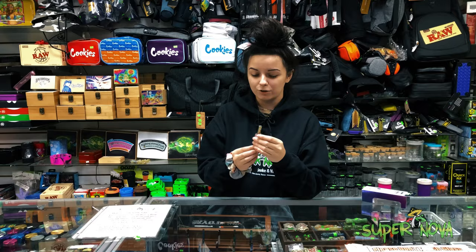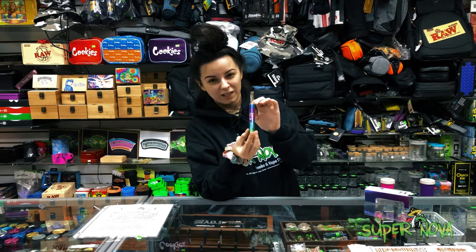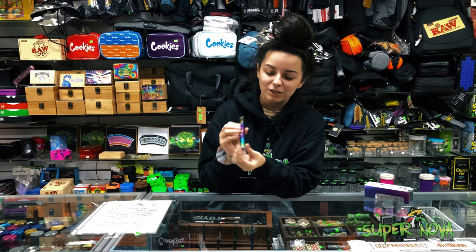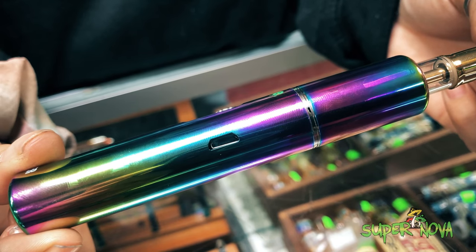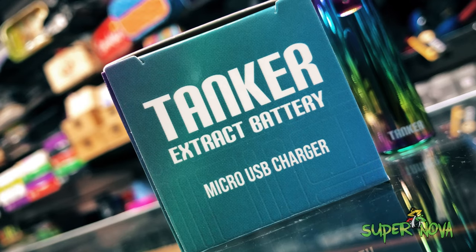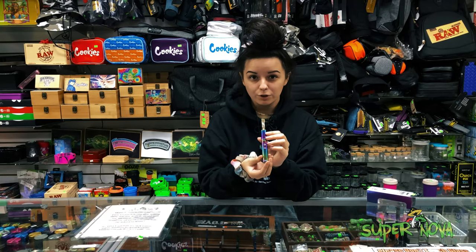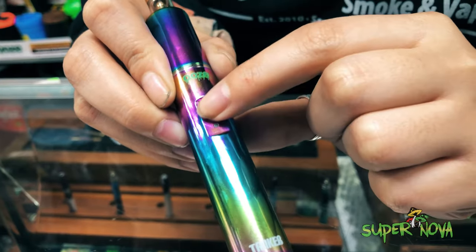It also kind of conceals it in case you are trying to hide that part a little bit. The next cool thing about this is it is USB charged, so you don't need a twist top — you just get a micro USB and you can charge it through that. It has four different temperatures.